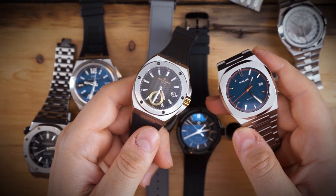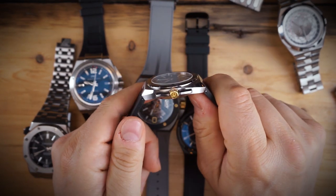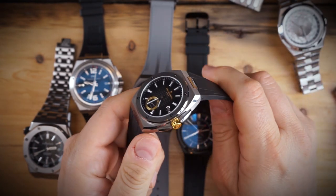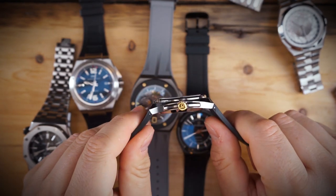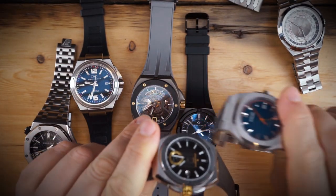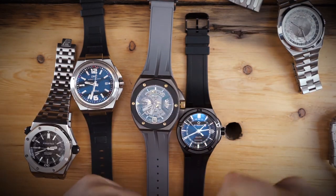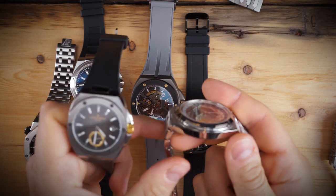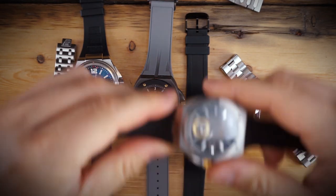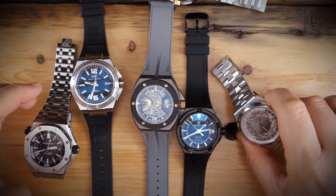These are not just a step above the D1 Milano — they're five or ten steps above. They are more expensive, but you can get discounts of 10-15% on their website if you sign up for their email list. They're very thin — actually the thinnest on the table next to the D1 Milano. Notably, the Vacheron at $38,000 is thicker than the $1,500 Crew Automatic.